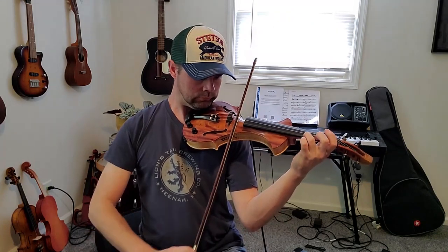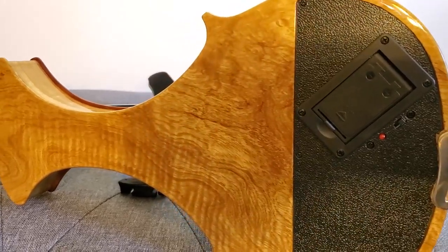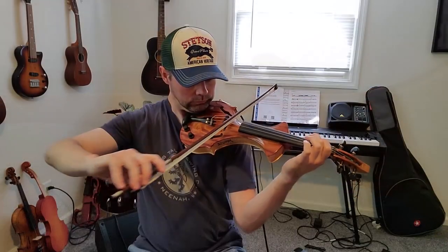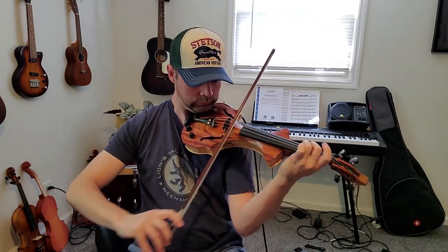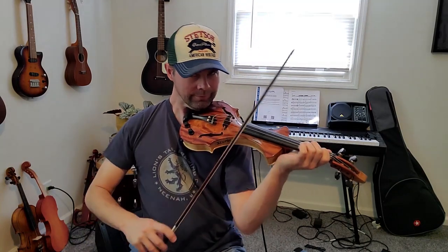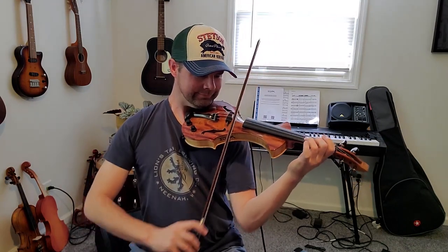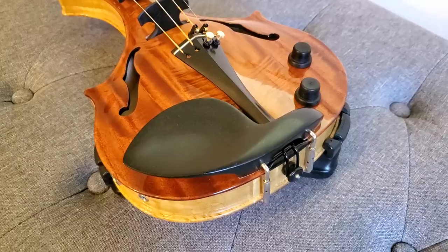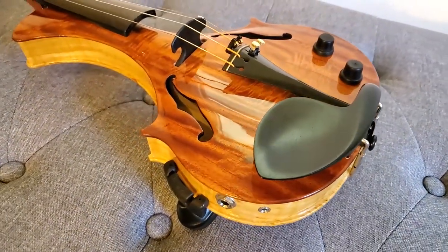I don't like battery switches — I wish the battery would turn on automatically when an input is plugged in. The other thing is I wish this violin had a little bit more in the low end. The tone knob alone, in my opinion, is not enough to get rid of the zinginess in this violin. But the same thing goes for any electric violin — you end up having to use EQ, whether that's on your board or in a pedal.